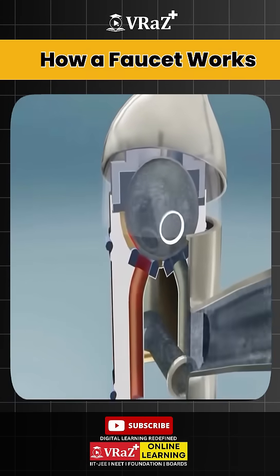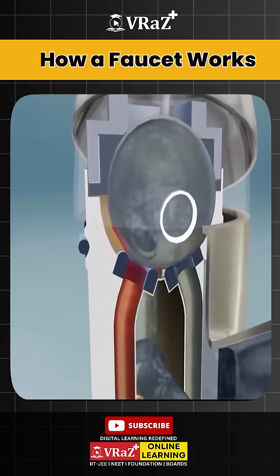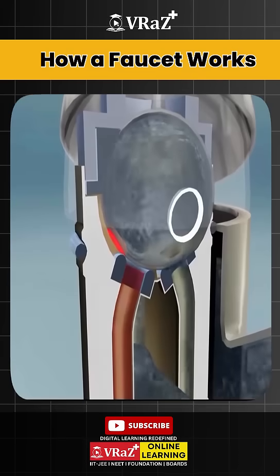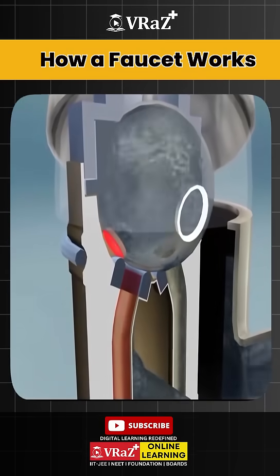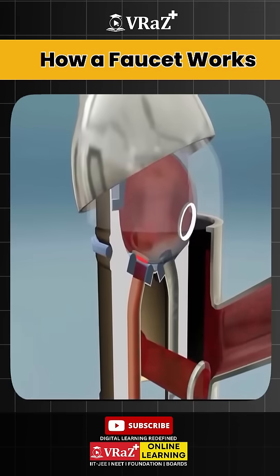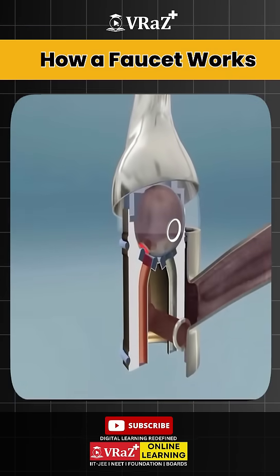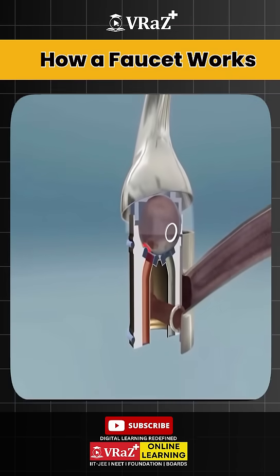Lever turned to the right, the cold water port (upper right) opens and the hot water port remains closed. Lever turned to the left, the hot water port (upper left) opens while the cold water port closes. Lever centered, both the hot and cold ports open simultaneously, mixing inside the ball to produce warm water.